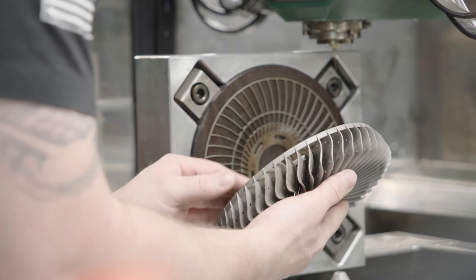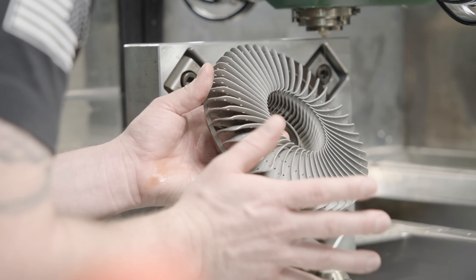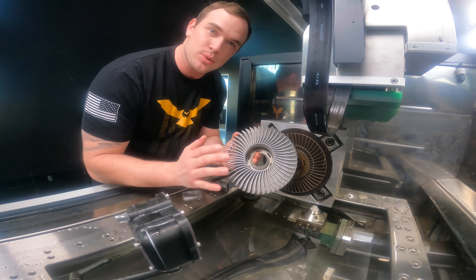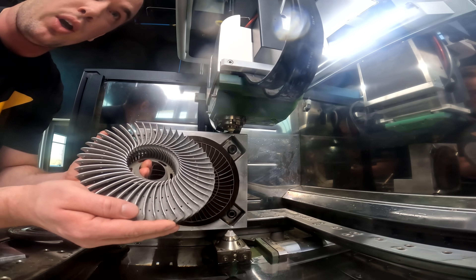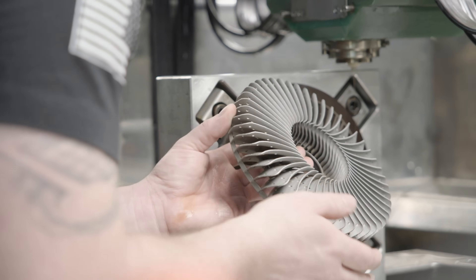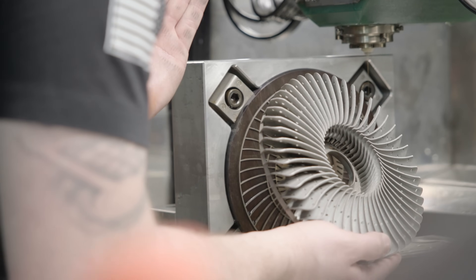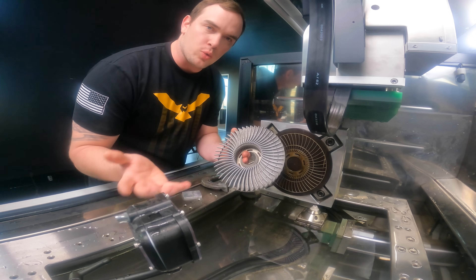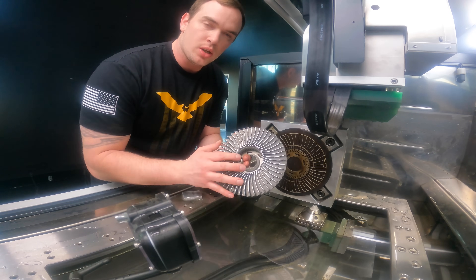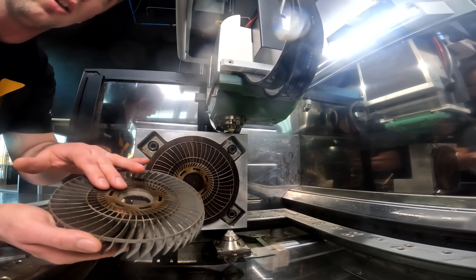Wow, this thing turned out beautiful. There are thin walls everywhere on this part. This would be an absolute nightmare to make using any other manufacturing method. This is seriously a perfect part for additive manufacturing and EDM. The thin walls are easily handled by our TruePrint 2000, and then our wire comes in and cuts it off perfectly, putting no pressure on our part. To cut our part off, we only took one pass because the backside of our part's not super critical. Now all we're going to do is come in and hand polish this up a little bit and make it look really nice.